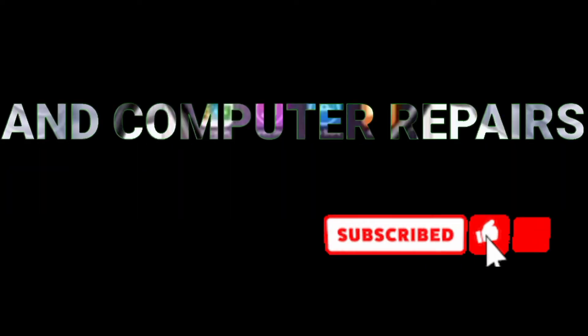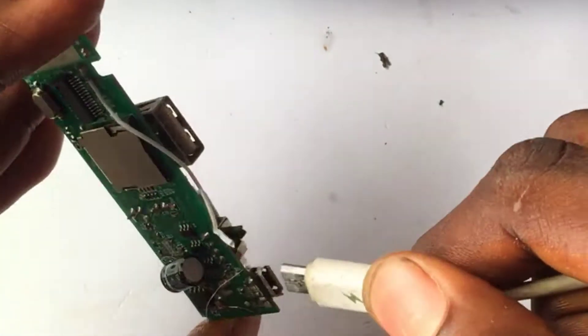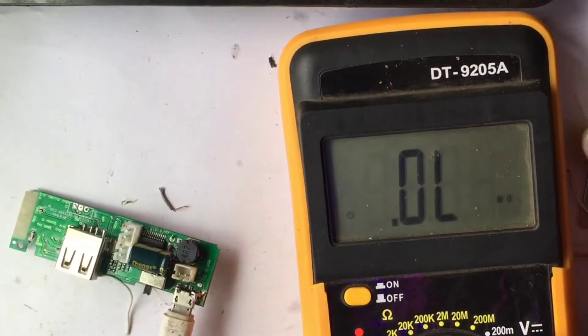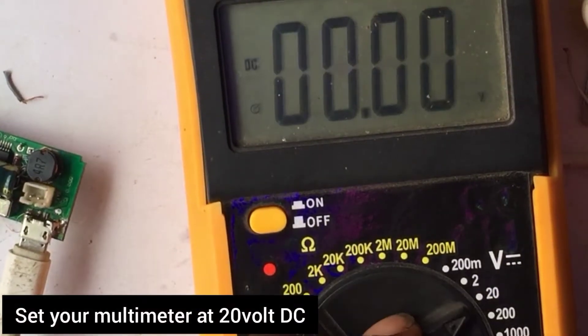Welcome back to my channel. Please subscribe and hit the notification button for more videos. Today I'm going to be showing you how to fix a charging light indicator on a Bluetooth device or any device.